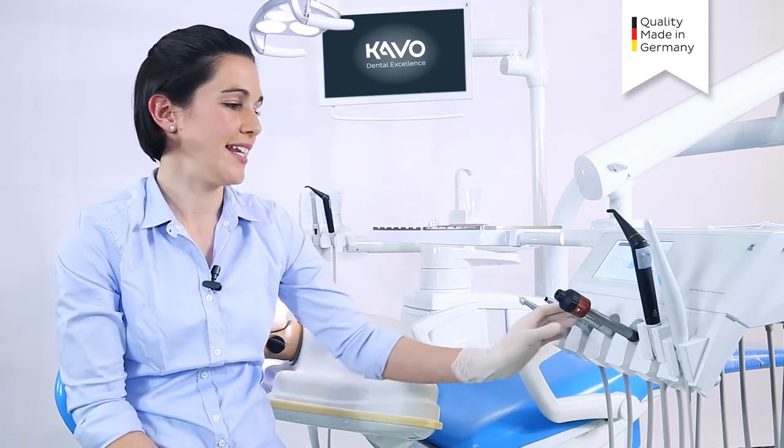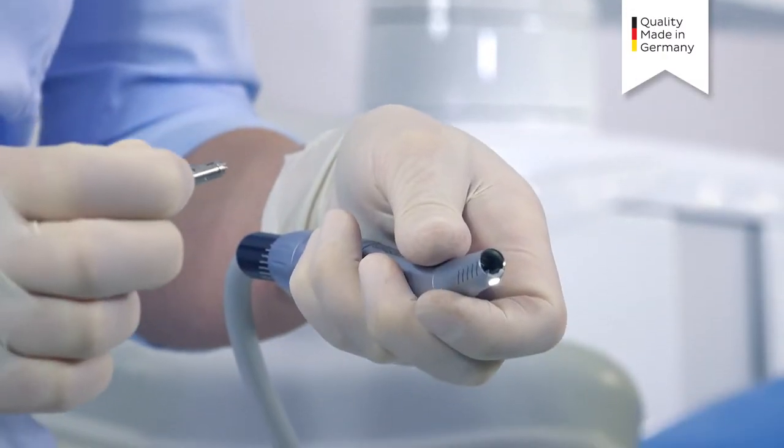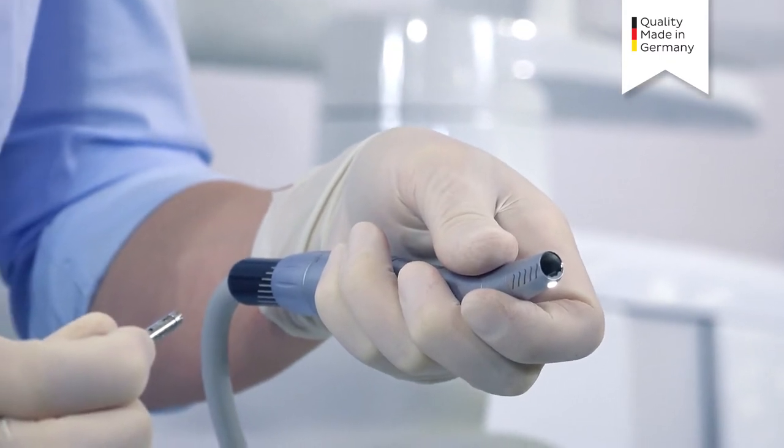If an instrument falls and the head gets damaged, I can simply hand in the head for repair. I detach it from the instrument and send it to the service centre here in Germany. In the meantime, I can continue working with the lower part and the workflow remains undisturbed.